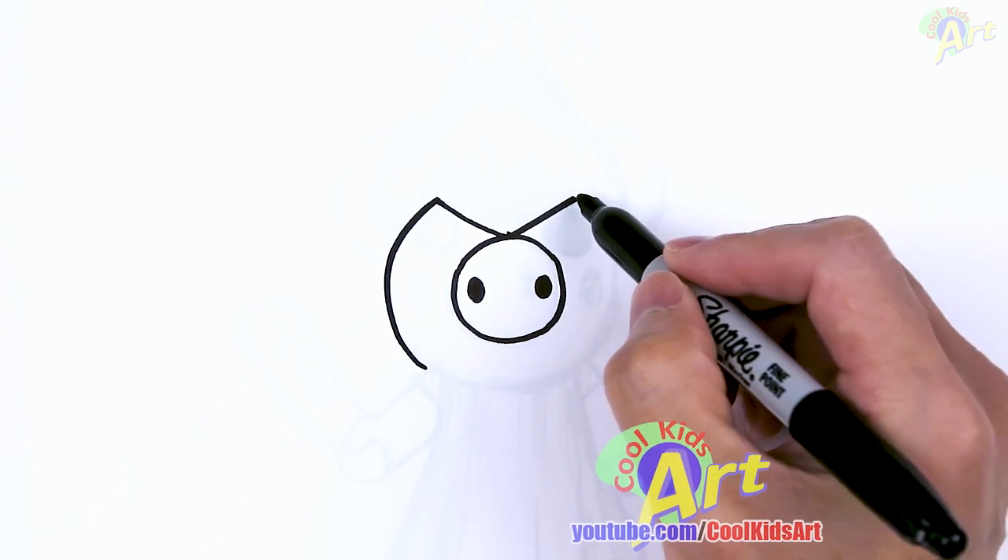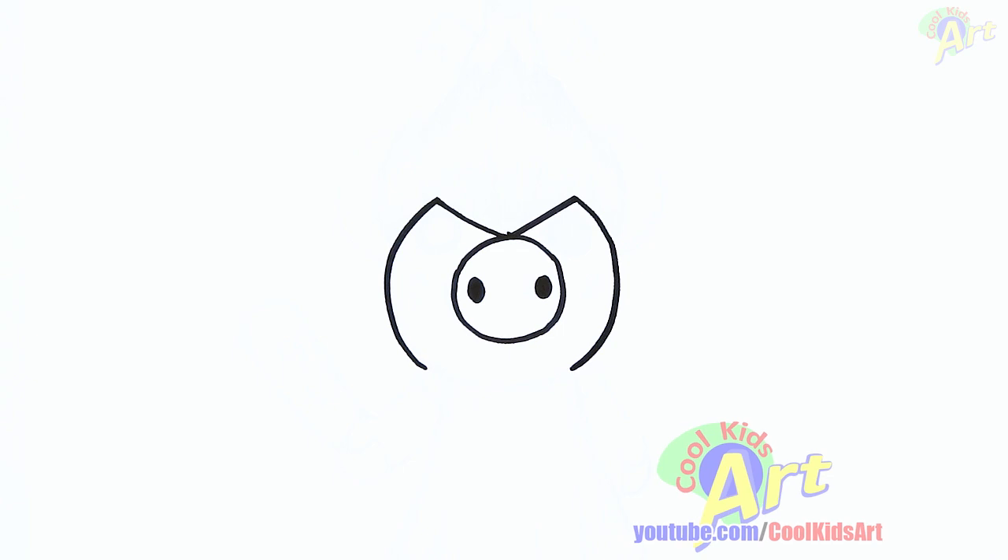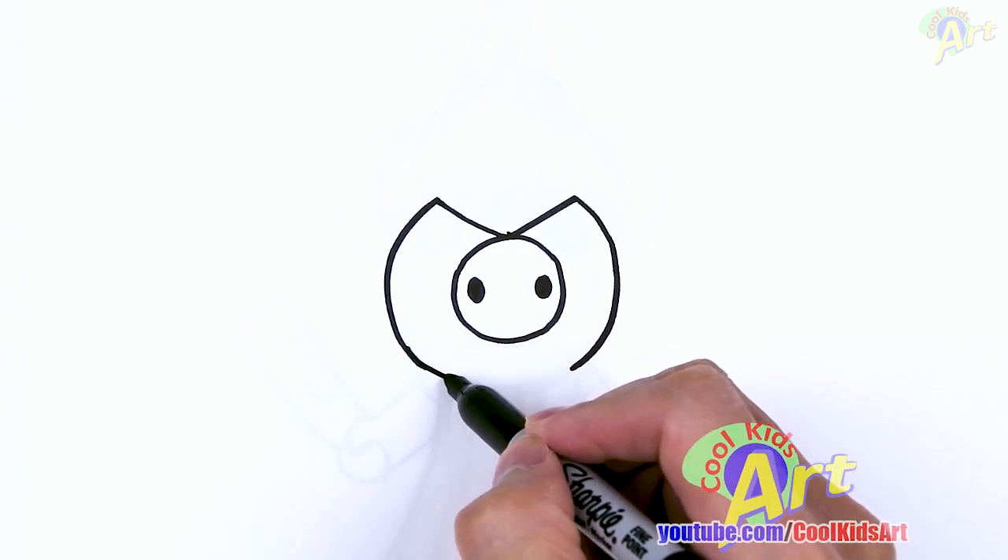So this part's a little bit tricky. Okay, and then just round it out on the bottom.